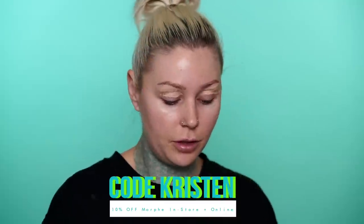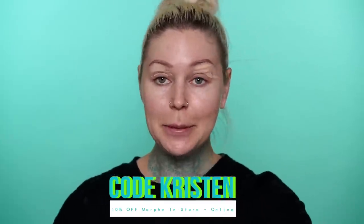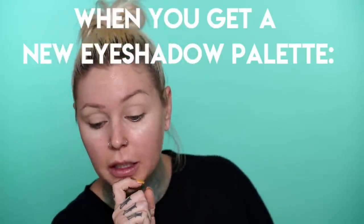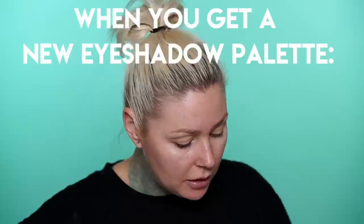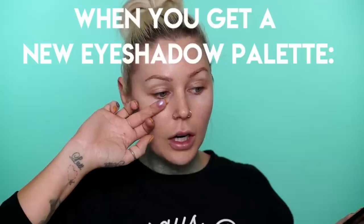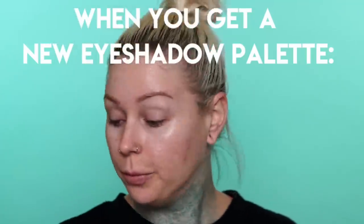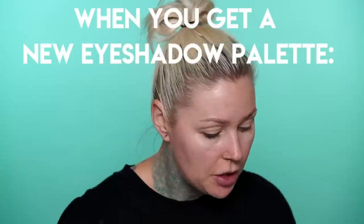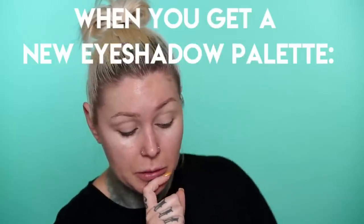I don't have any concealers that start with the letter S, so we're just going to go in with this Morphe one. I do have a Morphe code like everyone else and their mother — it'll save you 10% on your order online or in the store. This beauty blender is like cold. It feels so good on my eyeball right now. Oh my gosh, this is so difficult. There's so many good shades in here. They're all speaking to my life and I just don't know what to do. These are just all so freaking pretty. It's so good. I just love this palette. I should probably just go get myself an espresso while I think about it.